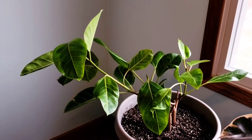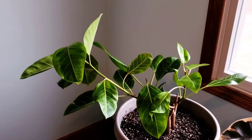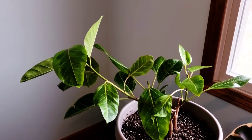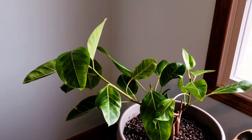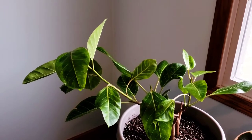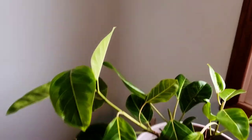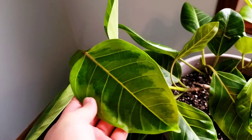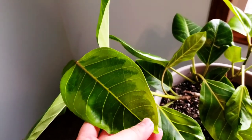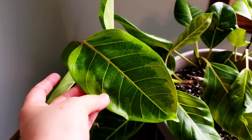Hi guys, another plant blog here and this is for the Ficus Elastica Altissima. I recently discovered this plant — let's say day one I discovered it, I got this plant by day five. The variegation for this particular Ficus Elastica Variegata, which is also called the Altissima, is that the leaves' variegation is a light green.